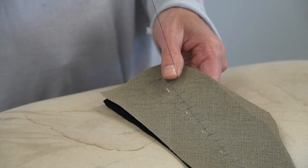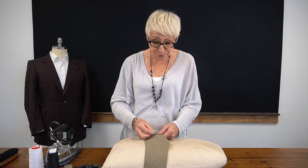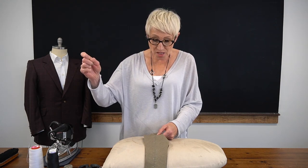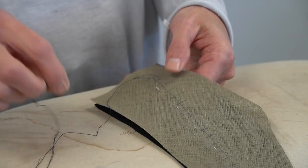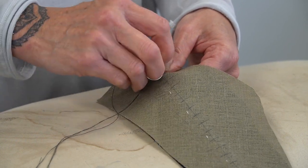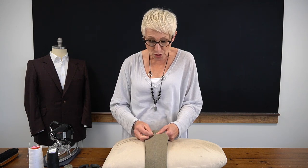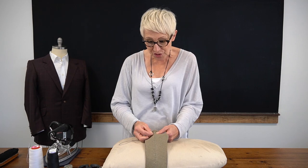I'm using a piece of machine thread that has been run through a little bit of wax to give it some additional strength and also to keep it from getting tangled. The reason we use a very thin thread is that once we put the top collar on, we don't want to see the impression of any stitches coming through our cloth. Using a very thin thread will help us achieve that.